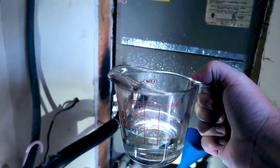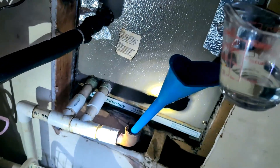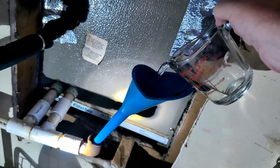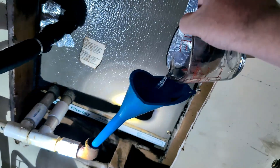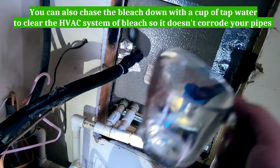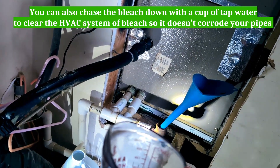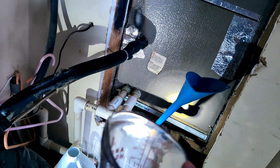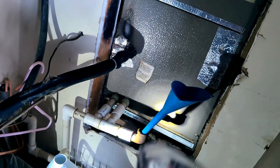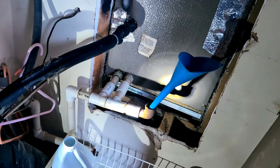I've got about a fourth to a half a cup ready. Let's go ahead and put it into the condensate line. That's going to clean all the way through the pipe and remove any lime, grime, rust, or anything like that — and it'll help keep it from clogging up.